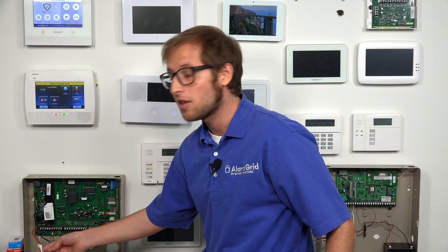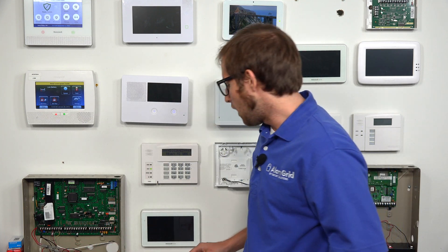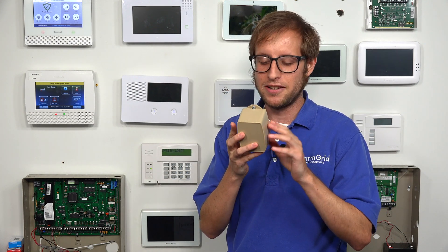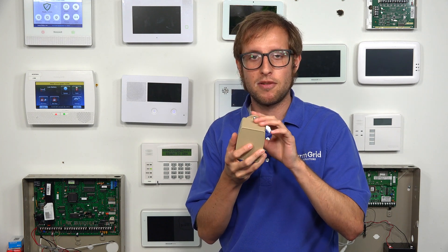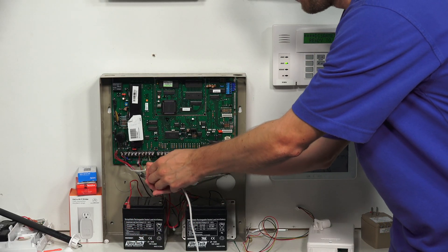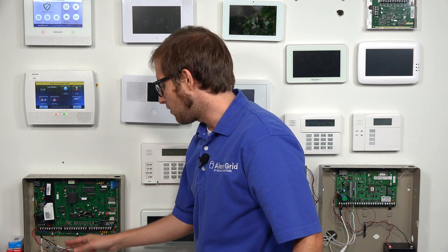Our system is using a Honeywell LT cable, so I can just unplug the barrel connector right here, which is really convenient — that's why we like the Honeywell LT cable. But if you don't have one and have just a wired connection with no barrel connector, you'll need to find the transformer for the system — a Honeywell 1361 GT. You may have a screw at the top, in which case you'll need a screwdriver to unplug it from the outlet. In our case, we do have the Honeywell LT cable, so we can just unplug it. Our system is now completely powered down — the keypad went blank — and we're ready to begin installing the communicator.